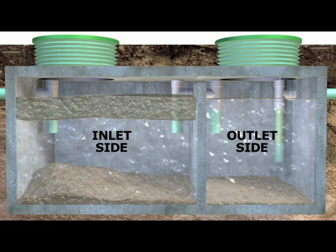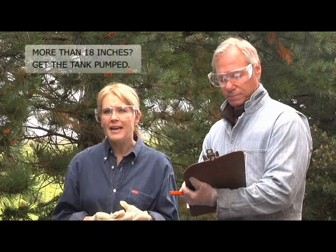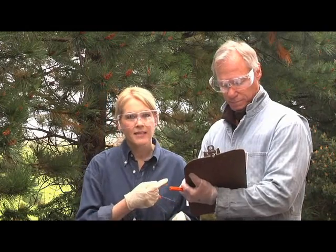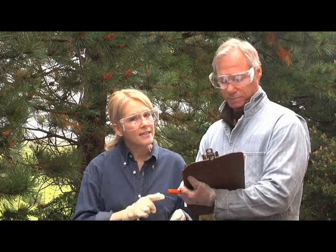Make sure you measure the scum and sludge on both inlet and outlet sides of the tank. If either side adds up to more than 18 inches, it's time to get the tank pumped out. My scum layer is 8 inches, my sludge layer is 14 inches — that's 22 inches. It's definitely time to get the tank professionally pumped. You don't want the tank pumped if levels are okay, as it disturbs the living environment in the tank.